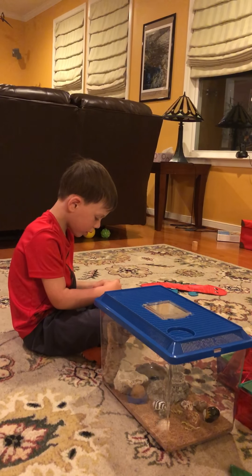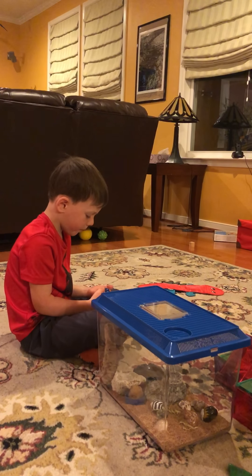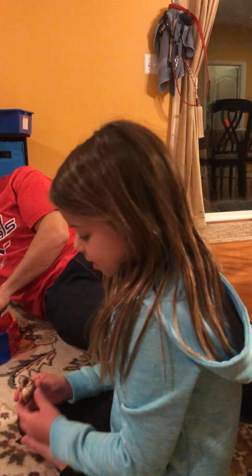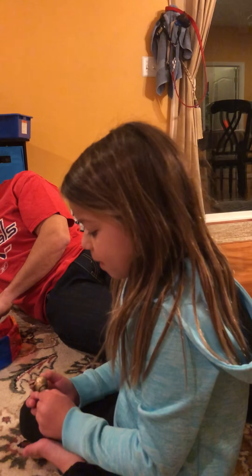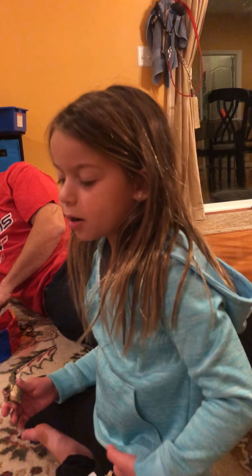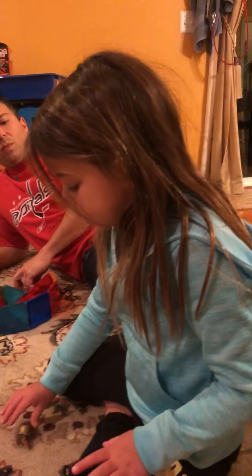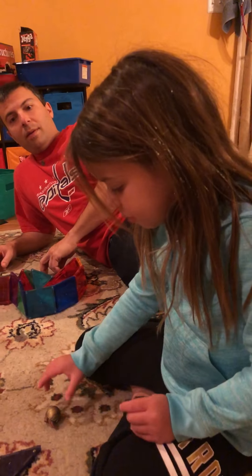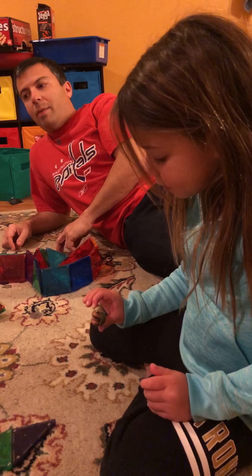We got Stripey the first day and Bubbles another day — they weren't the same day. We got Stripey with this cage, then we changed their cage so it got bigger.